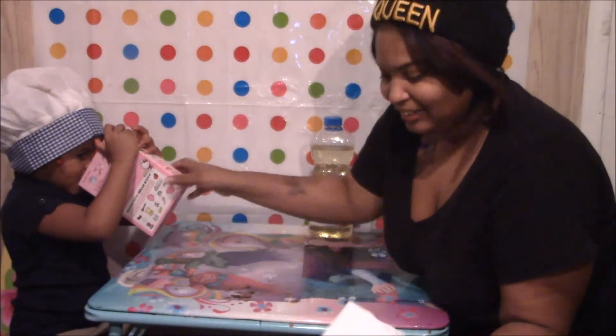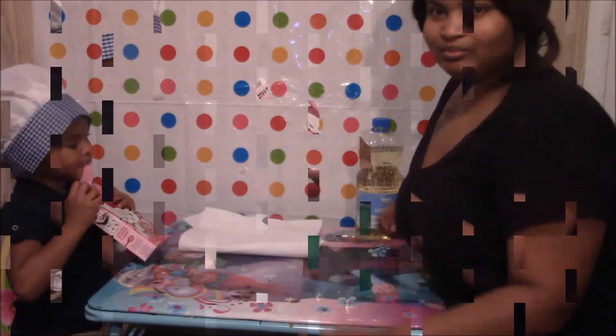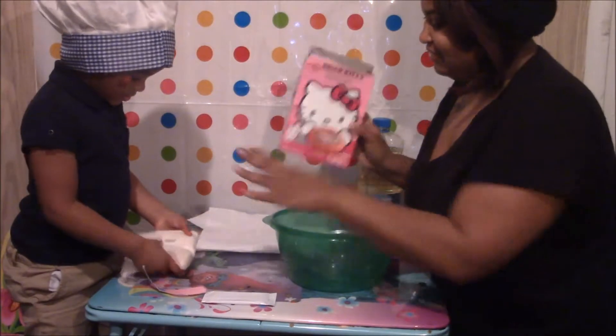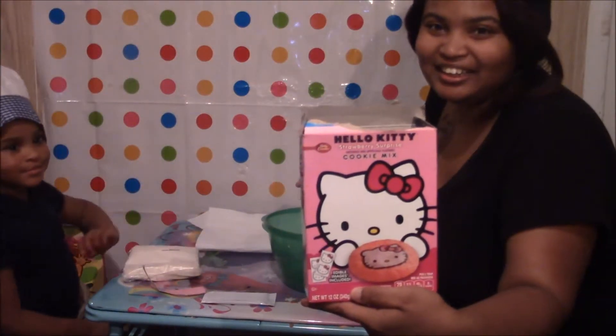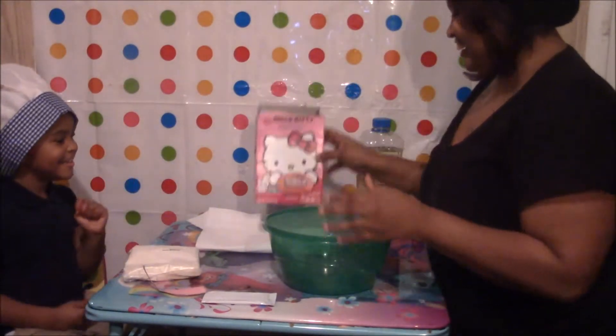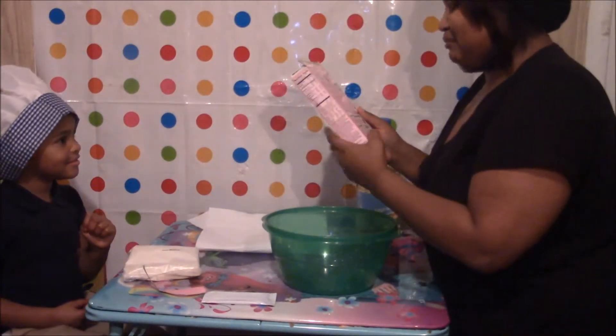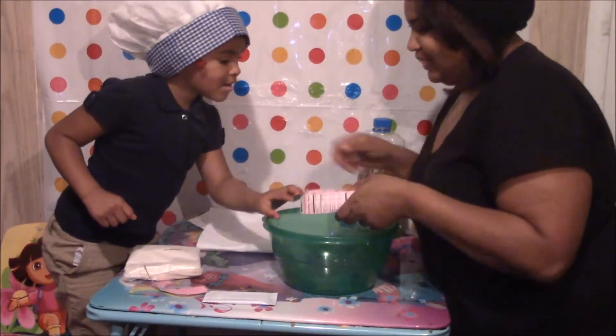So we got our cookies, we gotta make them. We're making Hello Kitty cookies. Now our first step is...